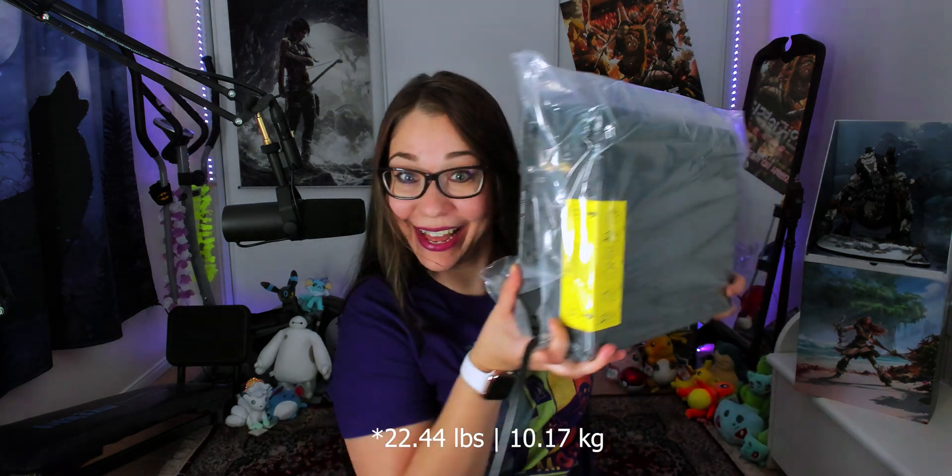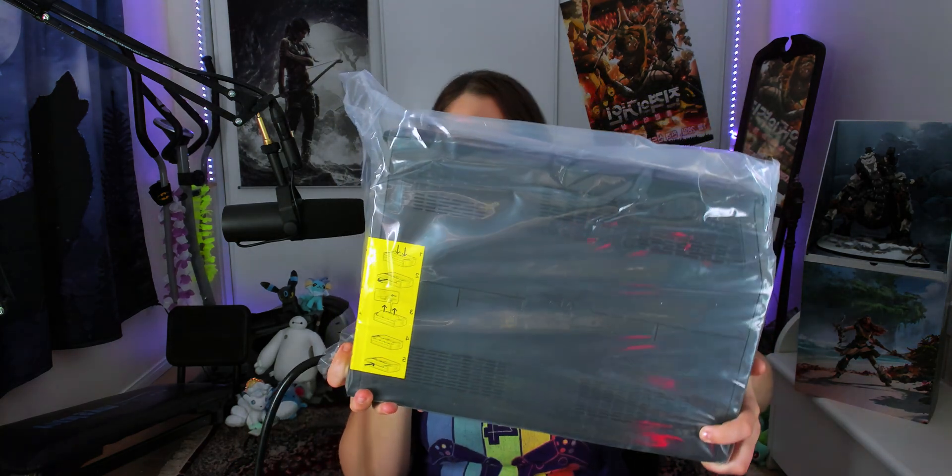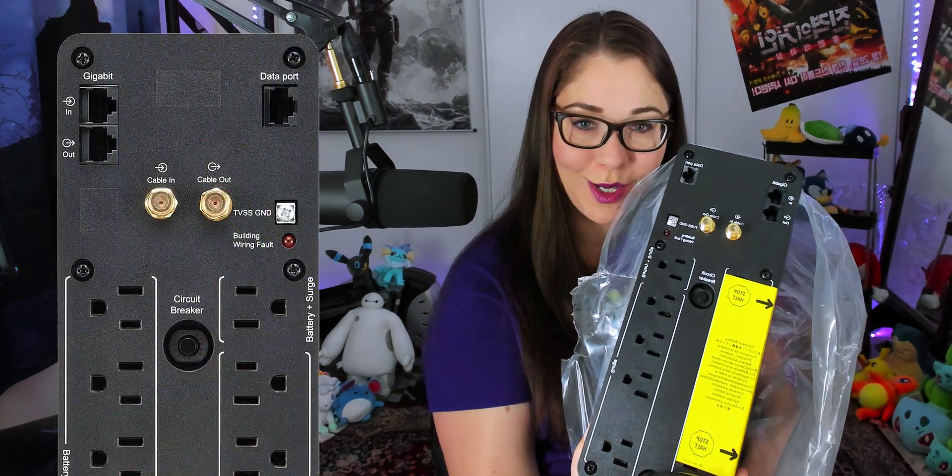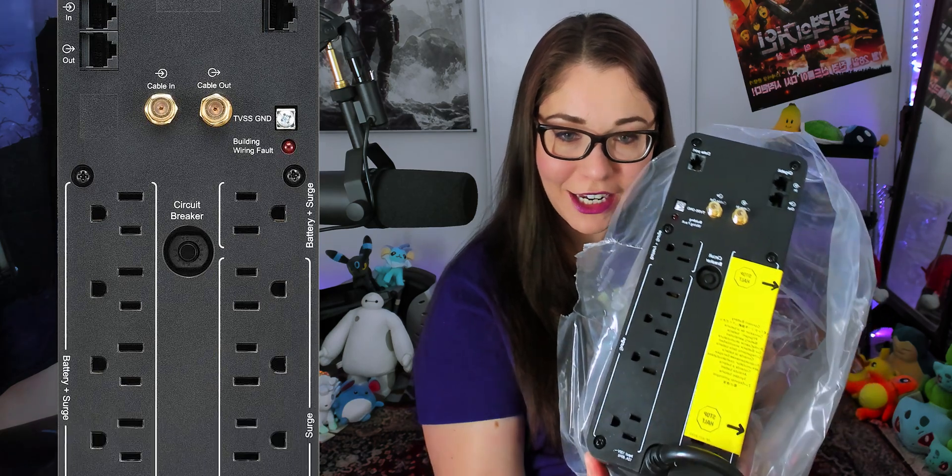And here we have the APC backup — it's a heavy unit. I unwrapped it a little bit so we could get a better look at all the ports. We have a data port and of course all these outlets right here on the back.